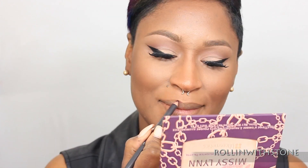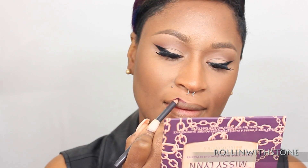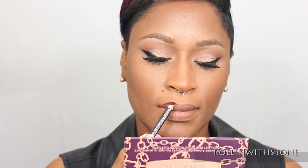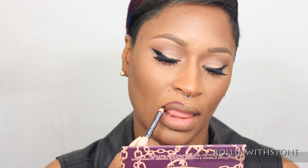And for this lip, what I'm going to use is MAC's Lip Liner in the color Current. Somehow I have lost the footage to the rest of the lip — I am so sorry, you guys — but as you can see, I'm lining the lip with Current Lip Liner by MAC. And then the lipstick that I use is actually Sephora's Cream Lip Stain in Always Red. And then I topped it with MAC's Eyeshadow Pigment in the color Basic Red.